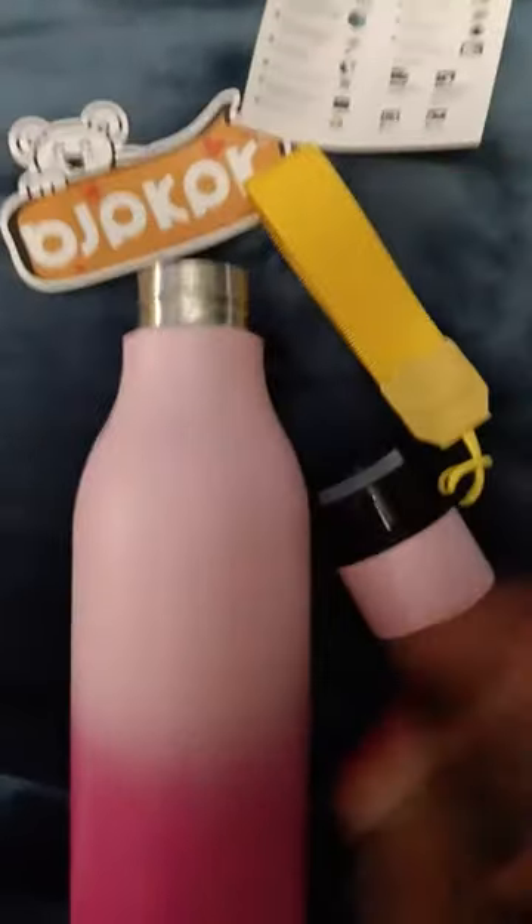I'm really excited because I want to drink more water. We need water. I like it. I love this color pink. I like the two shades. So I'm going to wash this out and I'll be using this tomorrow.